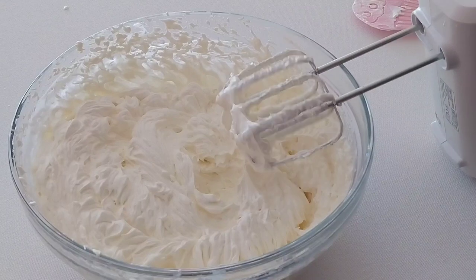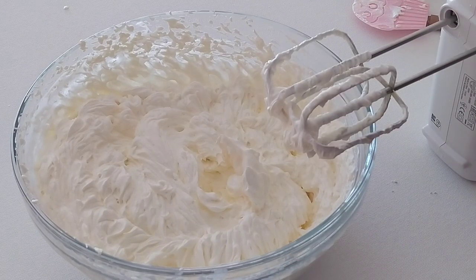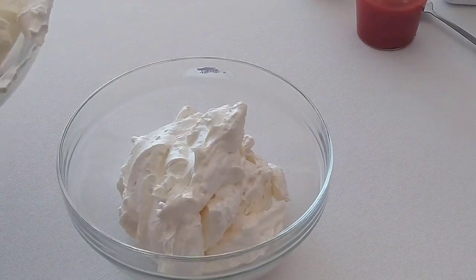Now that our ice cream base is ready and looking all sorts of yumminess, we are ready to customize our ice cream. Today we're making two delicious flavors: one Nutella and the other strawberry.